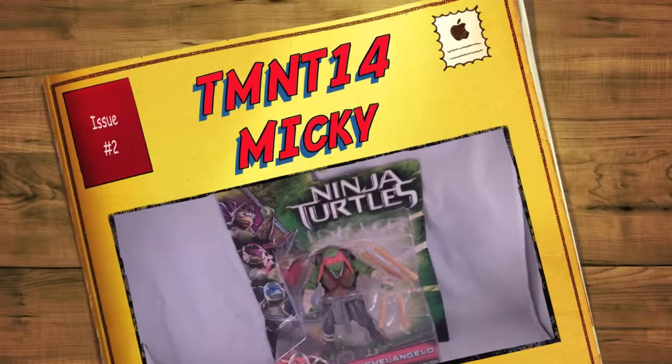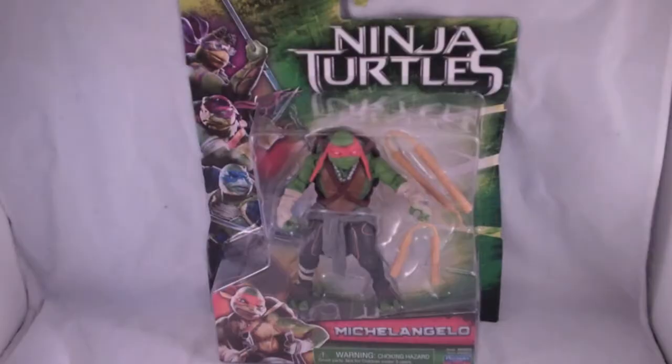Hey guys, it is Rhonda Fitzgerald here doing another review. Today we're going to be taking a look at the Teenage Mutant Ninja Turtles movie figures — specifically the Michelangelo figure.